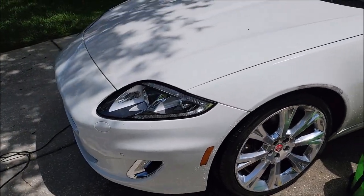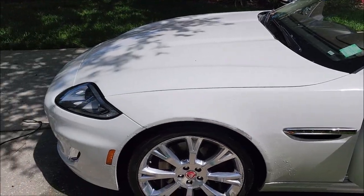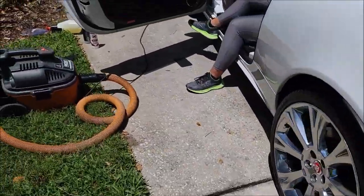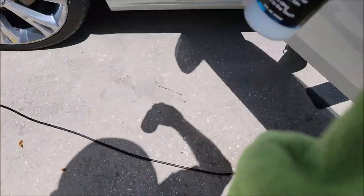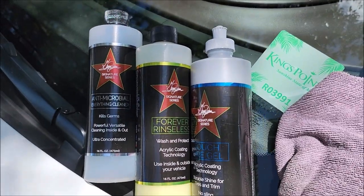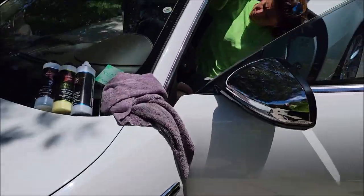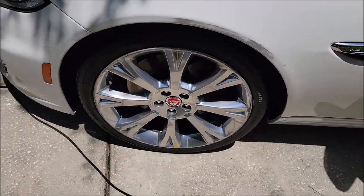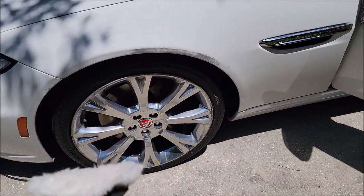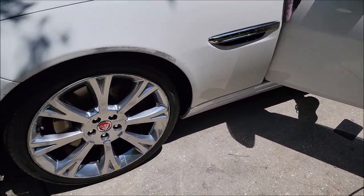Alright ladies and gentlemen, boys and girls — this is absolutely a signature series detail. Tony's using the antimicrobial everything cleaner on the interior to clean up everything. I used it on the wheels with Tiger's Blood, and I also used the AMEC to remove some tar from the rocker panels.